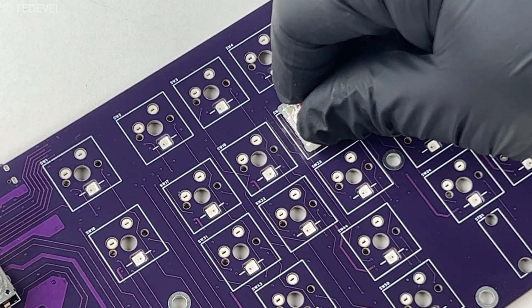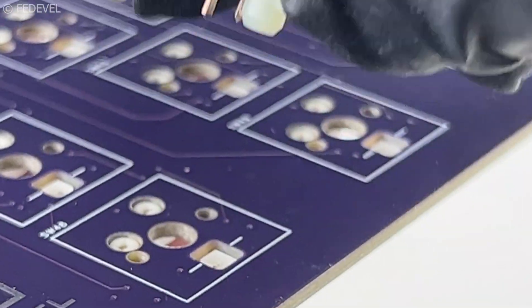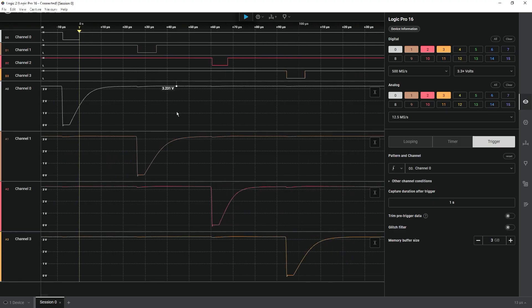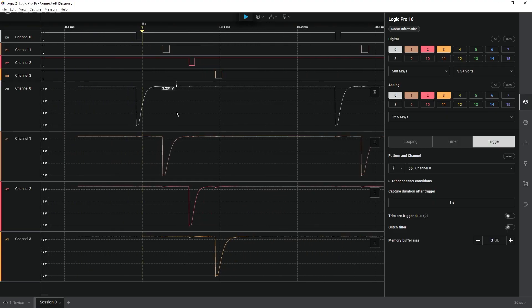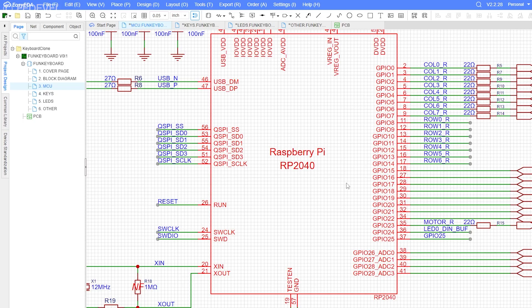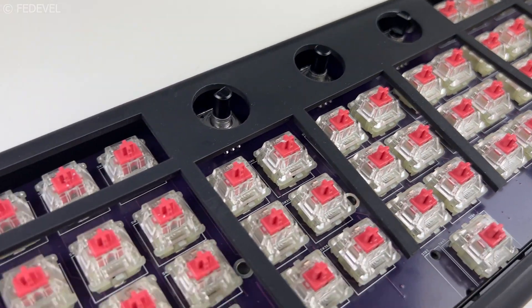I wanted the keyboard to be highly customizable, so the key switches are hot-swappable, meaning you can replace them anytime without any soldering. When a switch is pressed, we can detect either a low or high signal — 0 or 3.3 volts — on a specific microcontroller pin. But it's not that simple: this microcontroller only has 30 pins that can be used and this keyboard has 50 switches plus extra encoders. To connect more switches than the number of pins, a key matrix system is used.